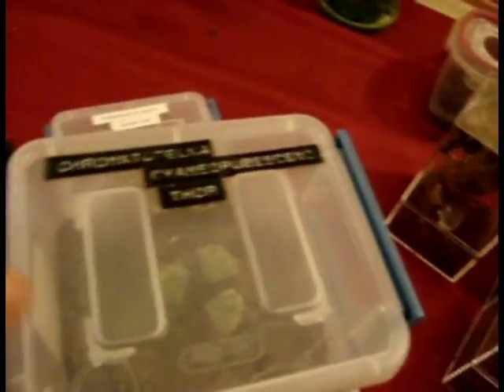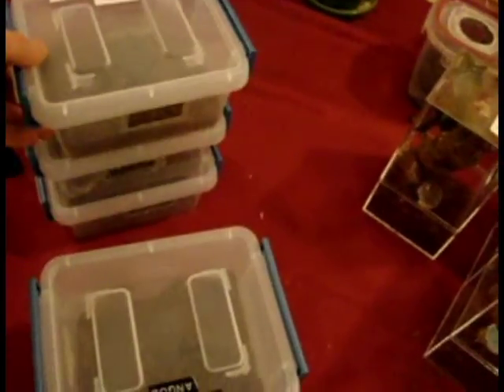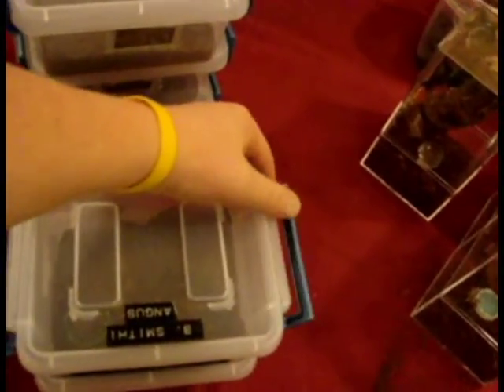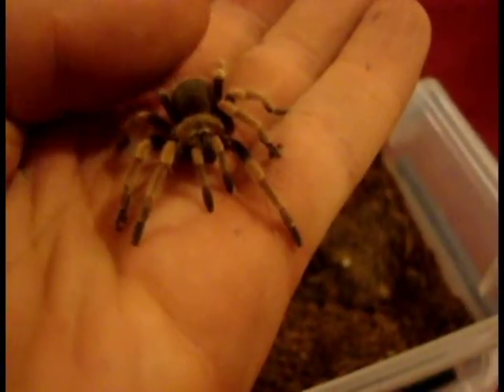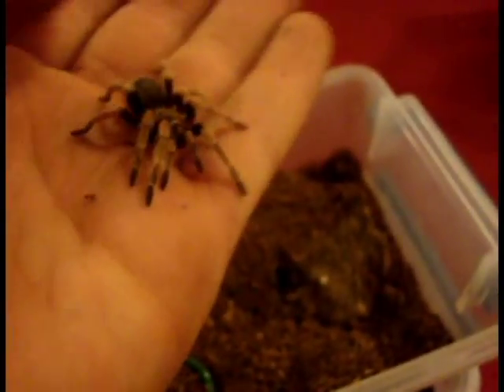I keep my Smithi in one of these as well. I actually have a couple Smithis in here. This is one of them — he's starting to get some of his adult colors, it's pretty cool. He's pretty excitable too, but super mellow. The Smithi is going to be great, you'll like it a lot. Neither of mine have ever kicked hairs, even as slings, and neither one's ever bit — though this one likes to go after tongs. It thinks tongs are food all the time. It won't go for a hand, but it hates tongs.